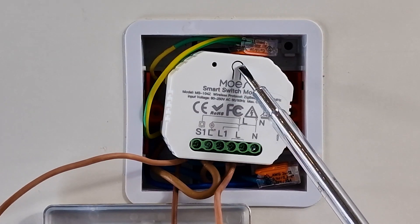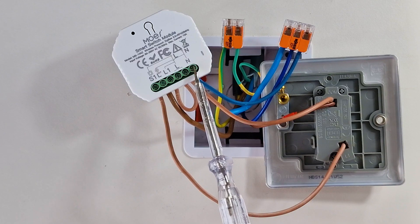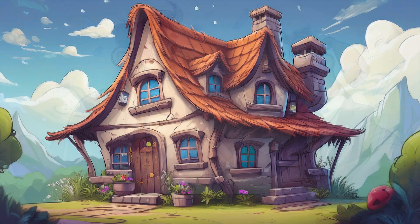It's compact, works reliably, and once configured, it's a set-it-and-forget kind of device. One downside is that a neutral wire is required, which can be a deal-breaker for those living in older buildings.